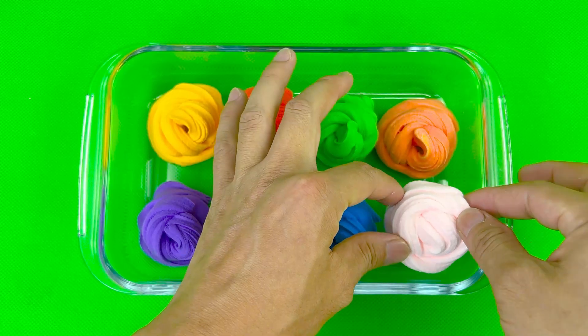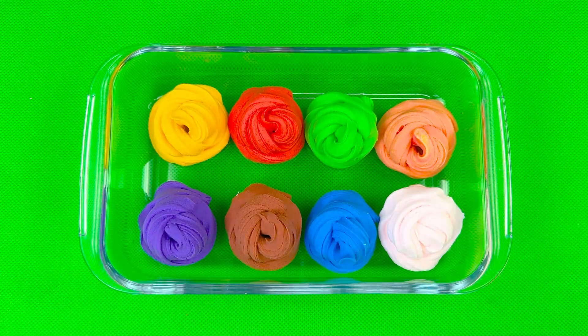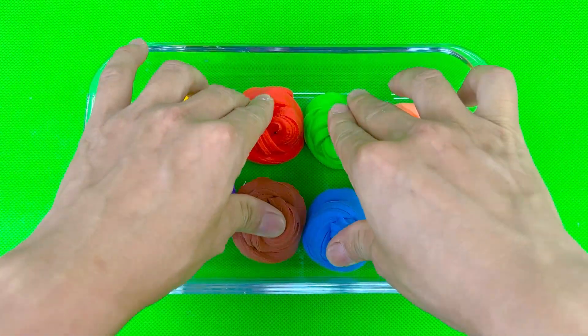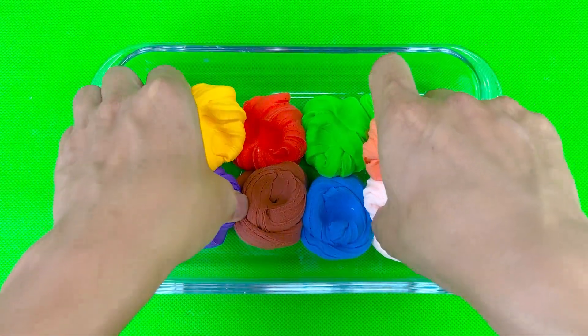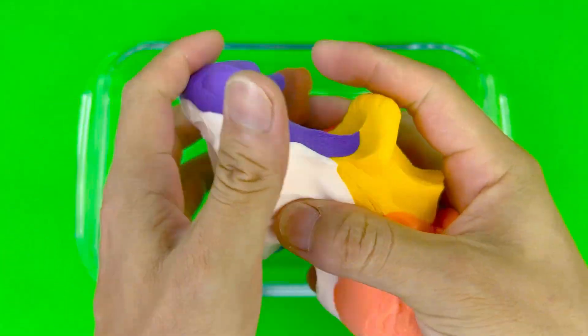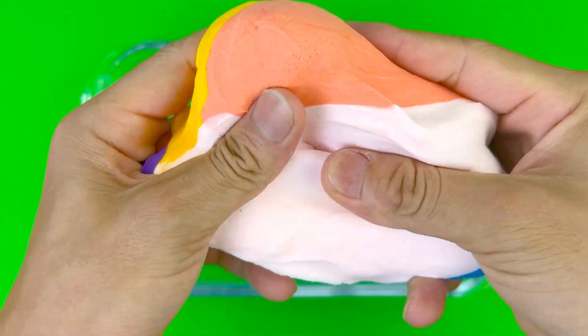Add the egg and mix. Add 2 eggs and add 1 egg. Add 1 egg and 1 egg. Thank you.